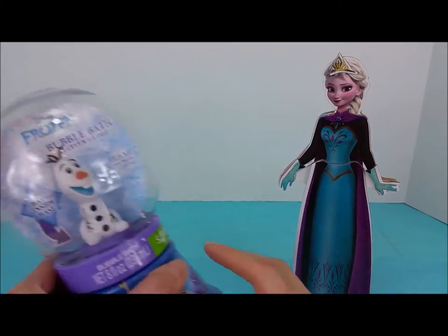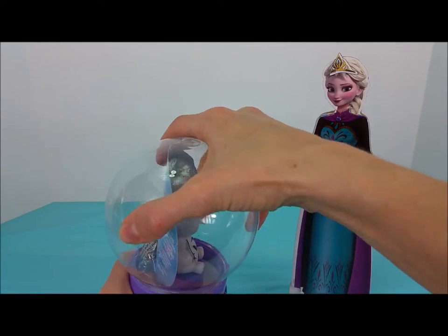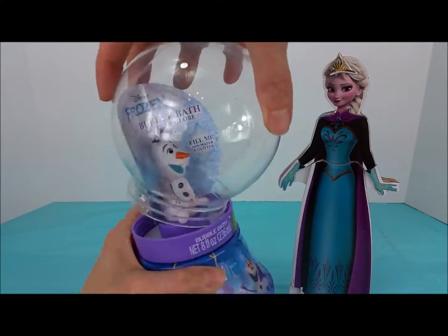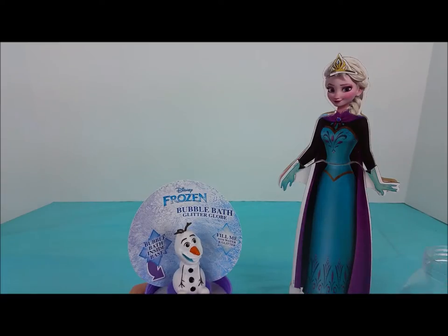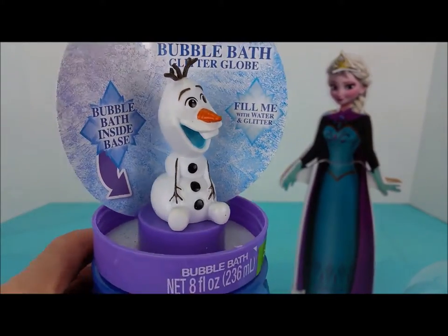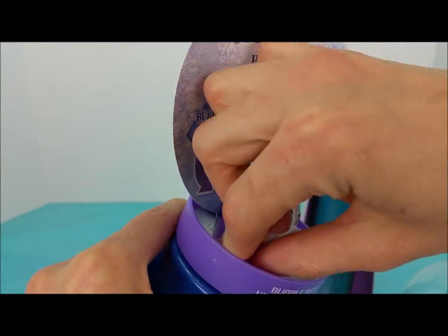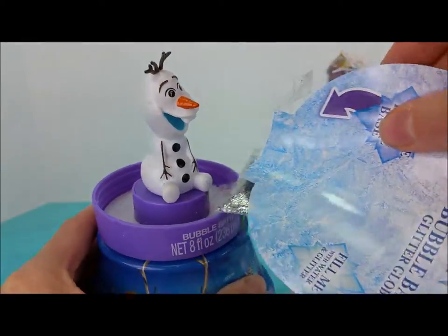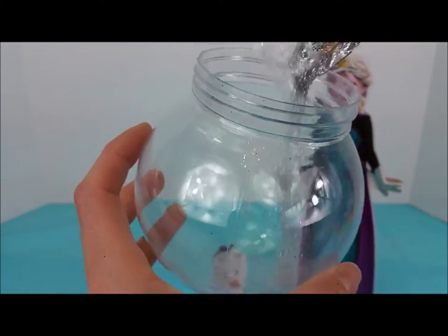Next, we have this Frozen bubble bath glitter globe. You guys ready to see what this is all about? Let's unscrew the top here. We have a round plastic ball and Olaf. It looks like there's some tape on. And on this, there's some glitter, and we're going to pour the glitter inside the globe.